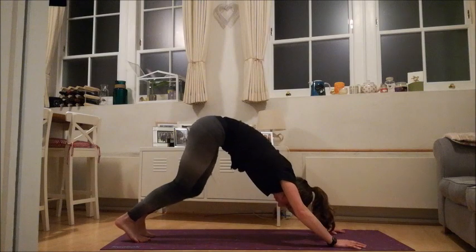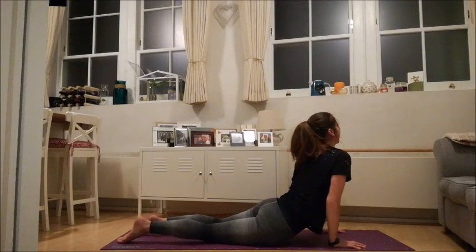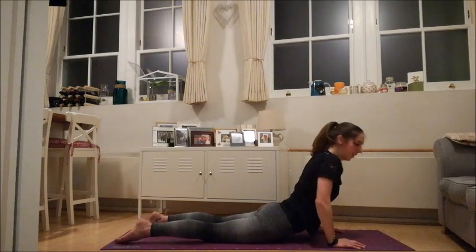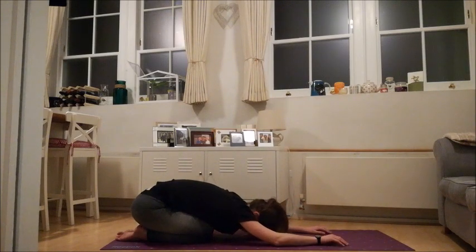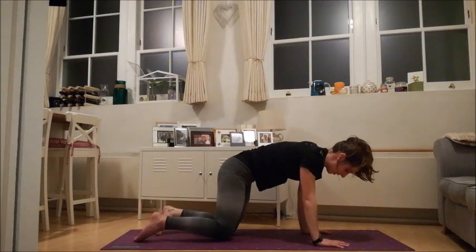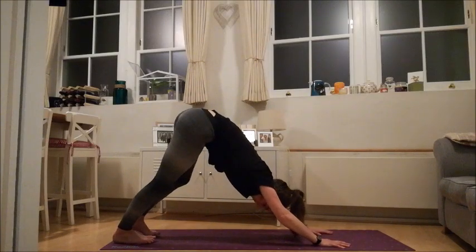Gently tucking that chin, roll all the way out towards your plank, and gently lower your knees down towards the ground for an up dog. Maybe looking over one way or the other. Take a big inhale, and as you exhale, take your hips right back towards your heels for a child's pose. When you're ready, find yourself back onto your hands and your knees, tuck your toes, take a big inhale, and come right back to your down dog.